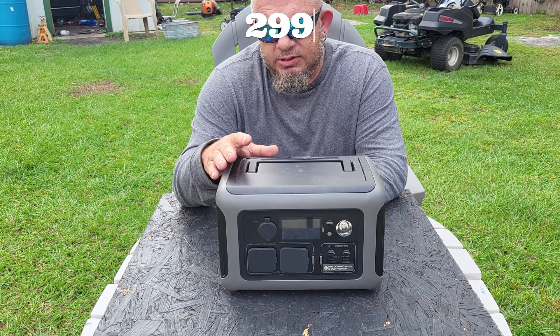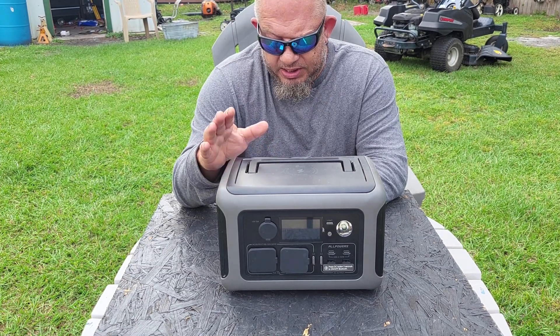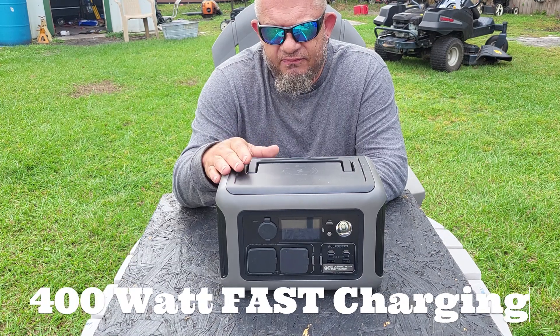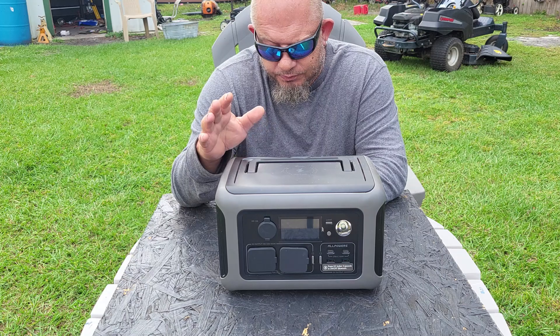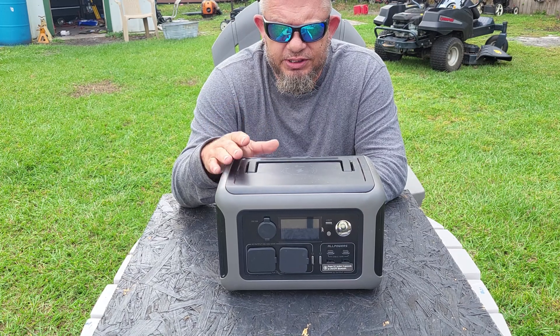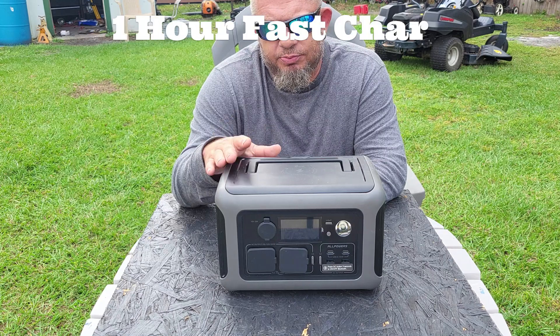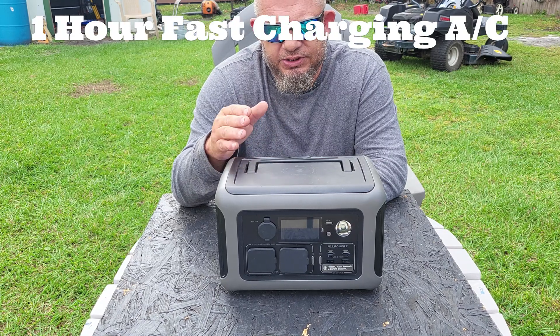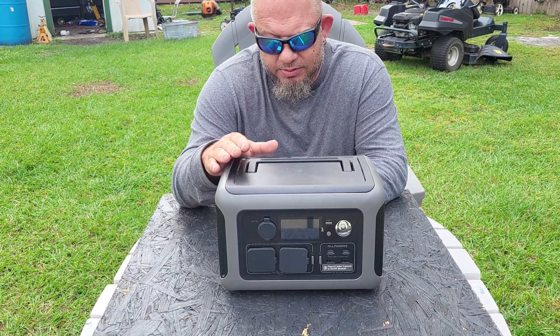That's the equivalent of 25 amp-hours for the math geeks out there. It has a 400-watt fast charger when you plug it into the wall, and it comes with that cable. It charges from zero to 100% in about an hour — the company says one hour, it took me one hour and seven minutes, so they're pretty spot-on.